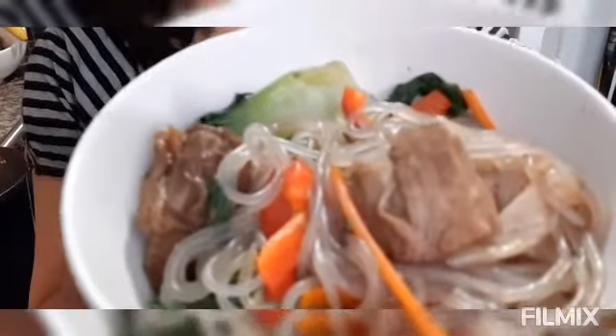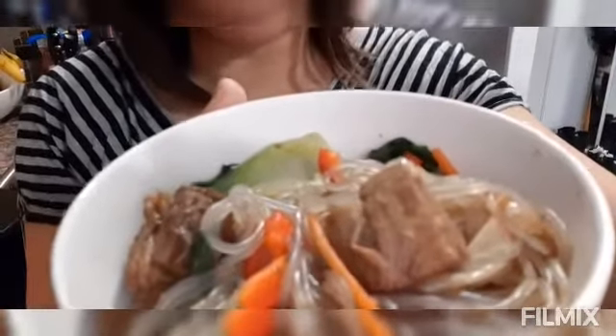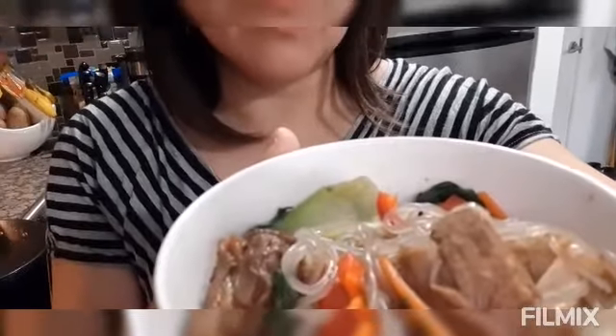Hi everyone! This is the sweet potato noodles that I made using my leftover beef la oja — or beef adobo in Tagalog. I saved it so that we're not going to waste it. This is how it looks when it's done. See how it looks, guys — it looks very yummy! You can add more soy sauce or oyster sauce. Thank you for watching — please like and subscribe. Bye!